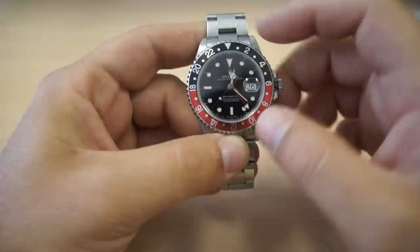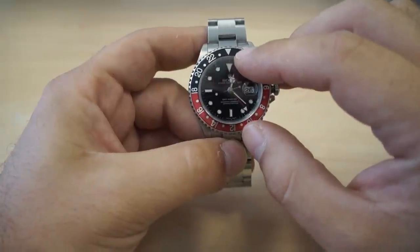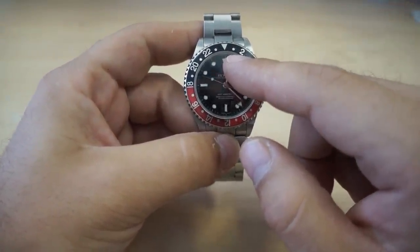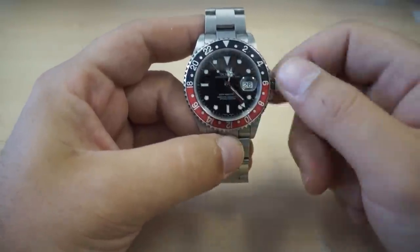The way I like to do it is very simple. You have your rotating bezel — each number on the bezel represents an hour. So the triangle will be 12 o'clock. At night, the first dial will be 1 o'clock, then 2, the second dial will be 3, 4, and so on and so forth.